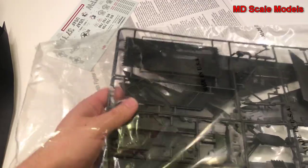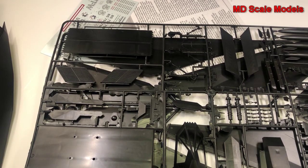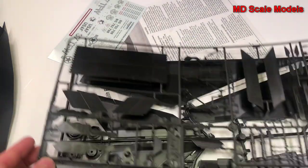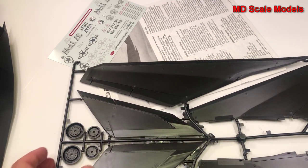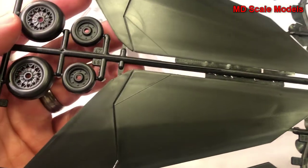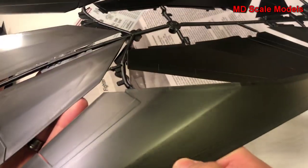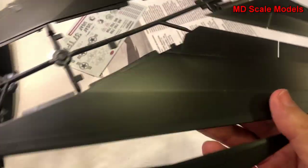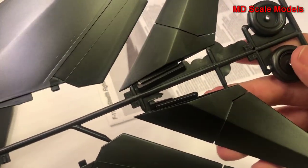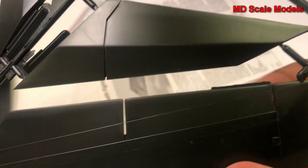Here are our wings and main gear and main wheels — fair amount of detail there. We also have our elevators. You can see here we've got some flashing — just not very well molded. All these are raised panel lines, and more flashing down over here on the other main wheels. So it's going to be a fair amount of cleanup.